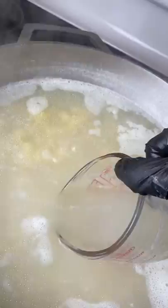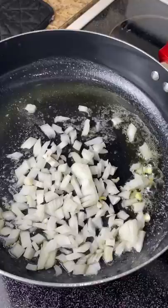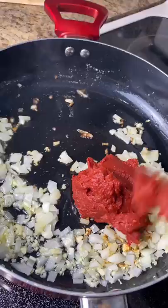Now I'm gonna take one of my glass cups and save about half a cup of pasta water. Then I'm gonna add half an onion into some melted butter on medium-high heat, and also about four garlic cloves that I minced.